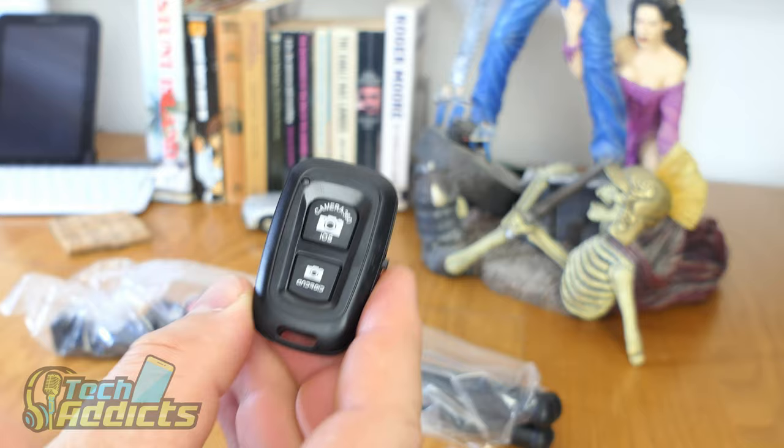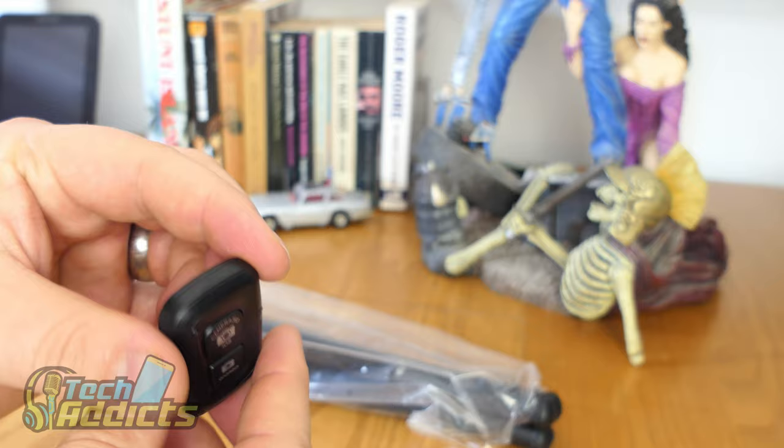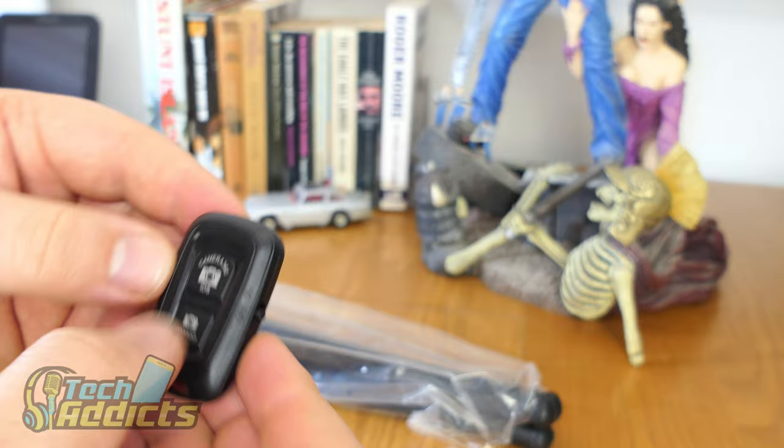We have an on-off slider at the side here, and a lanyard connector there. There's a little button there which I'm guessing lights up whenever you've pressed it, but it's a loud enough clicky button that you should know when you've pressed it.